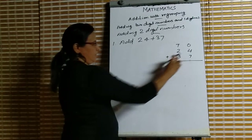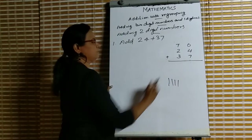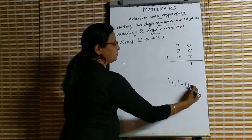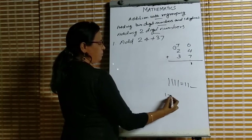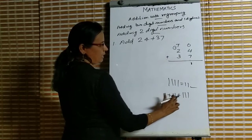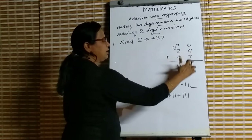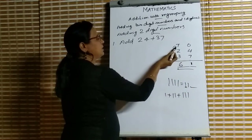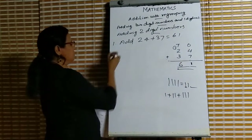4 plus 7: 7 is the greatest number, keep it in mind and count 4 more — 7, 8, 9, 10, 11. So 4 plus 7 is 11. We write 1 in the ones place and this 1 carry goes to the tens place — put it in a circle. Then 1 plus 2 plus 3 is 6. So our answer is 61. Second question: add 55 plus 25.